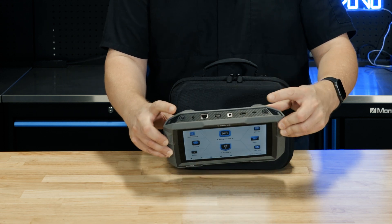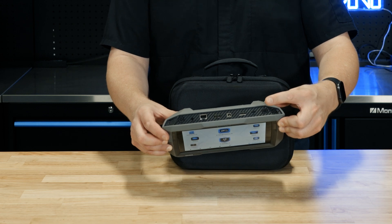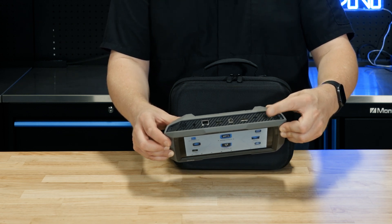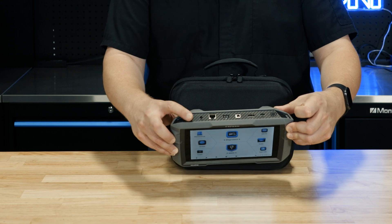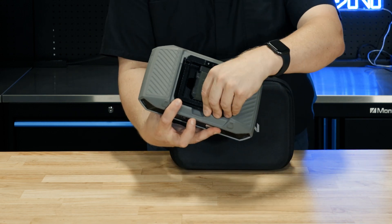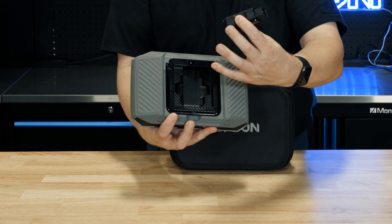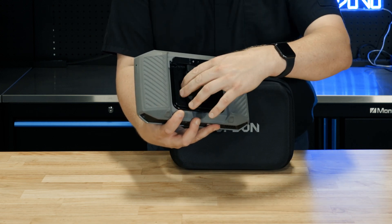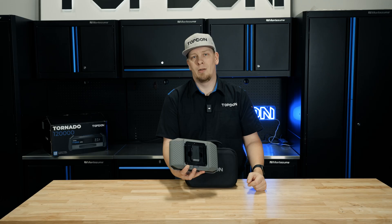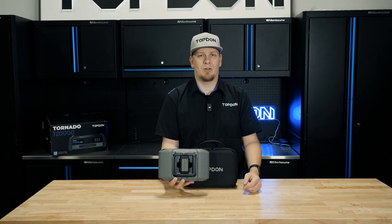On top we also have two buttons. We have a camera button that by default is mapped to take a screenshot if you long press on it. And then we also have the power button. When we turn the tablet around, we have a kickstand for holding the tool up, and the dongle which magnetically attaches to the body of the tool.